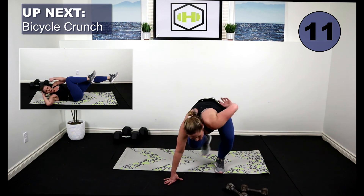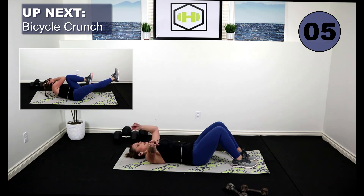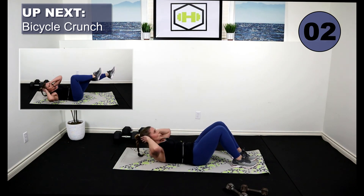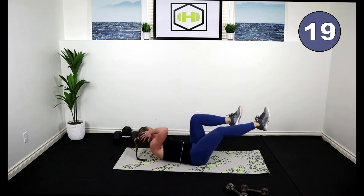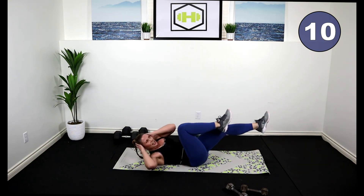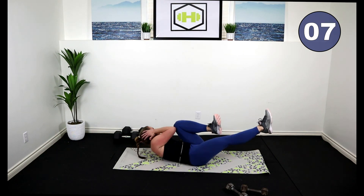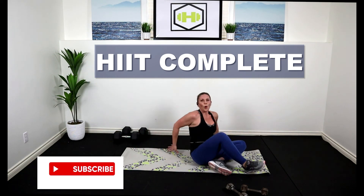Nice work — last exercise, guys. Bring it down with me. I'm not doing a cool-down stretch, so if you have time, make sure you do that. Shoulders off the mat, legs at 90. Here we go. Alternate sides — shoulder to the knee, back pressing into the floor. Exhale. Come on, stay strong. You did it — 20 minutes is done!